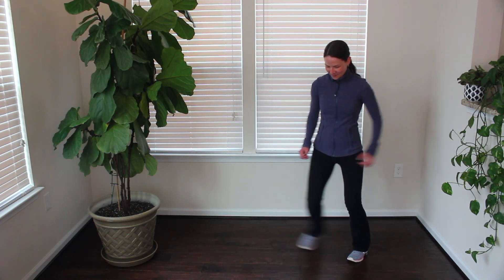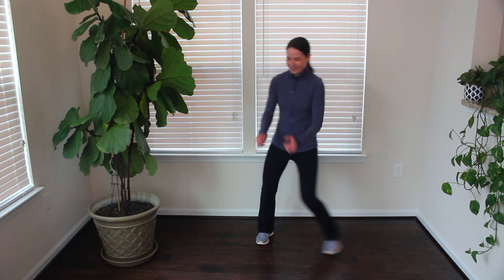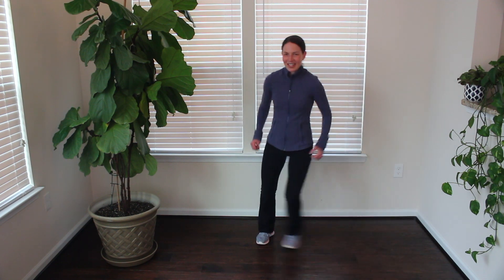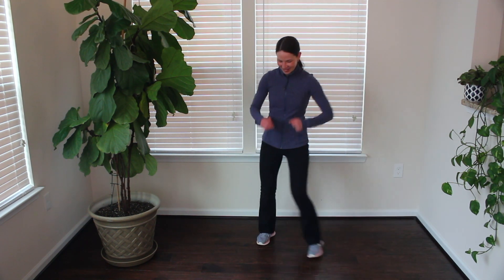Less than 10 seconds here. Step side to side. Remember, based on how much room you have available, you can take a smaller step or a bigger step. Three, two, and one.